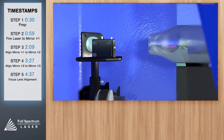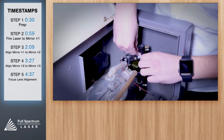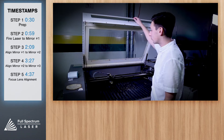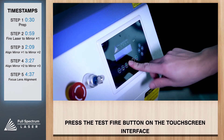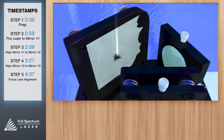We'll first align the laser output to mirror one. Take a small piece of thermal paper — about a half inch square will do — and place it on mirror one, which is located to the left of the laser output tube. Now close the lid and press the test fire icon on your touchscreen. If you don't see a mark, test fire again. This will put a small burn mark on our test paper.